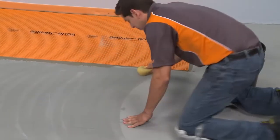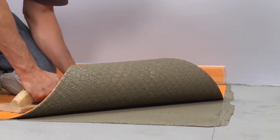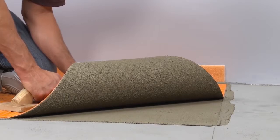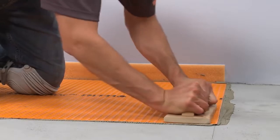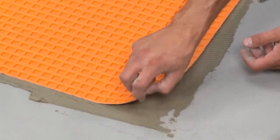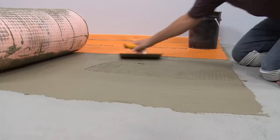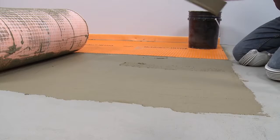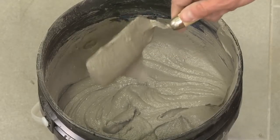Excess or standing surface water must be removed prior to installation. Lift up a corner of the membrane to check coverage. Proper installation results in full contact between the fleece webbing and the thin-set mortar. Re-embed the membrane. Coverage may vary with mortar consistency, angle at which the trowel is held, membrane application, and other factors. If full coverage is not achieved, remove and reapply, making sure to observe proper installation techniques.